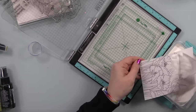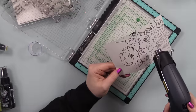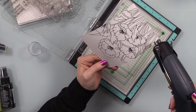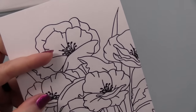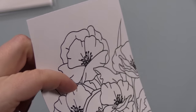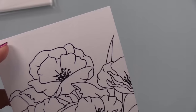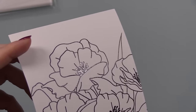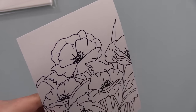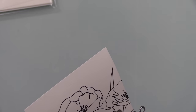I stamped the large image with Versamark Claire Nocturne ink, inking it up and stamping a few times to get all that detail. Then I coated everything with Simon's detail clear embossing powder and melted it with my heat tool. I talk about tilting it back and forth in light to make sure everything is smooth and shiny — I missed a spot in the center. Once I tilted it after re-heating, it was shiny, so that's what you're looking for: when it's dull and grainy, that embossing powder hasn't melted.